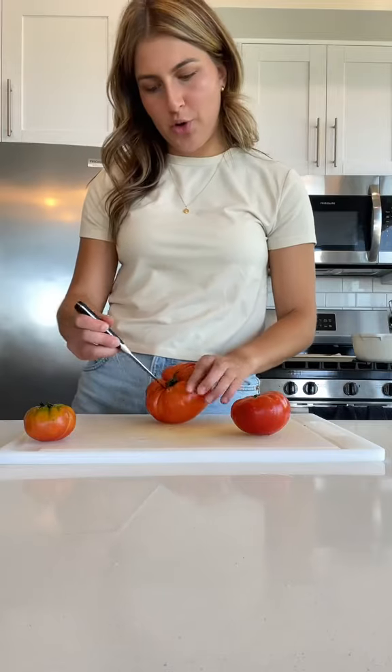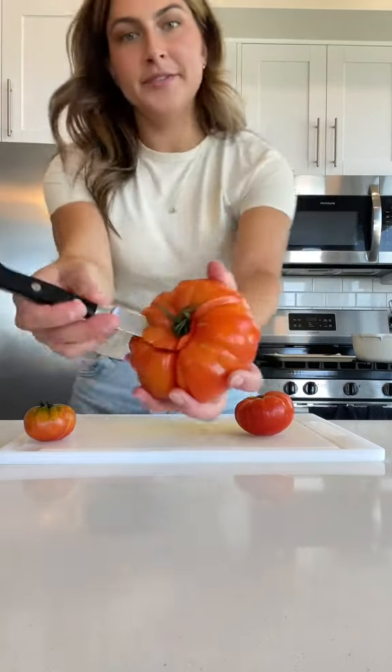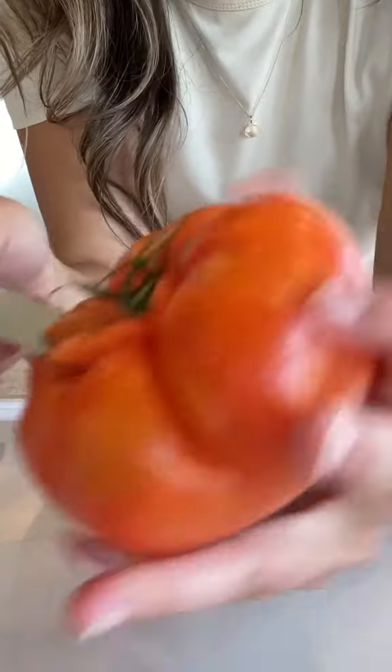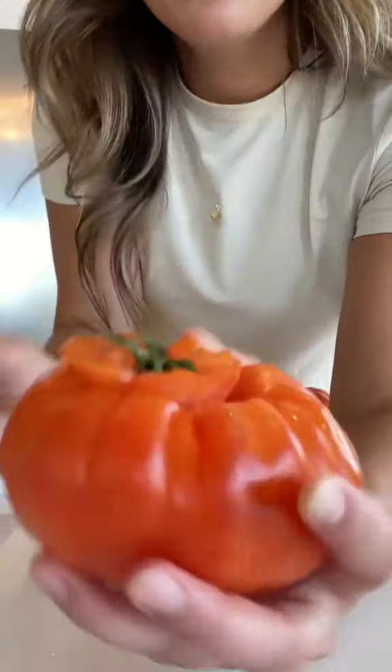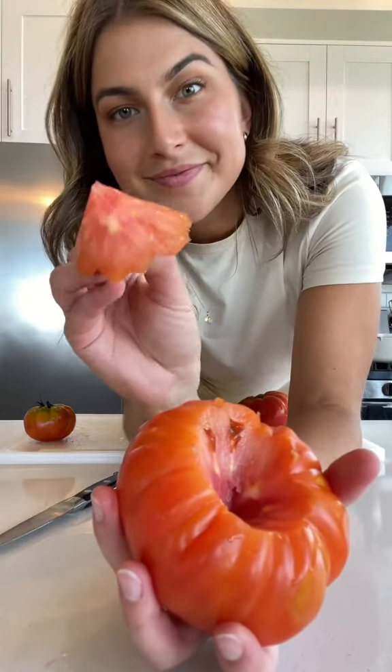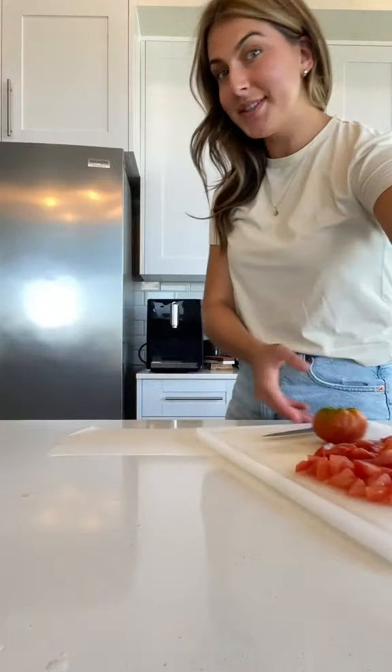Now I have three heirloom tomatoes, so I'm going to start coring them. You can just get a paring knife, stick it in the center, and just go around in a circle at an angle — and boom skis, cored. Gotta taste it first. That's what we're looking for. Put this to the side.